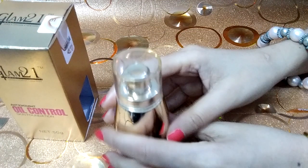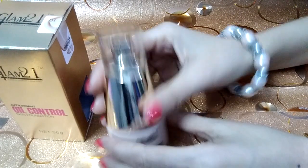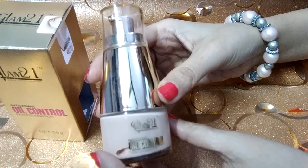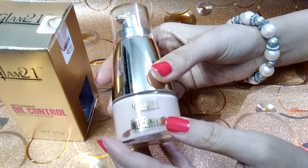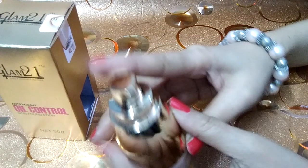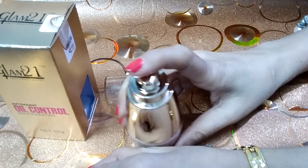You can match it to your skin color. This is a golden color glass jar, so be careful not to drop it. It has a transparent cap. You press down and it releases the liquid foundation.